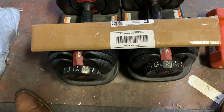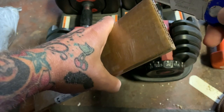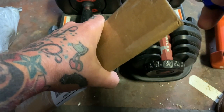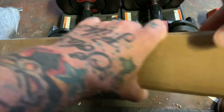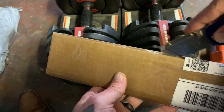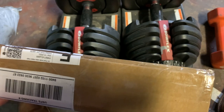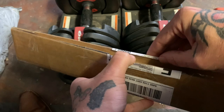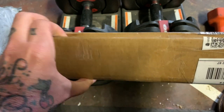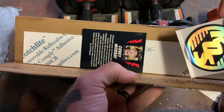I am super stoked today because I got a package from Ride Out Supply — my custom Freestyling stickers I've been talking about. I saw the proof and was super psyched about it, so this is the first time I've actually seen it in person. There's the Ride Out Supply sticker.